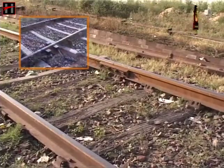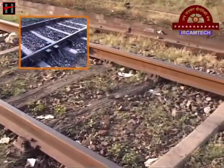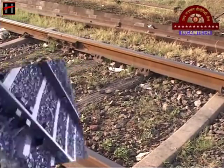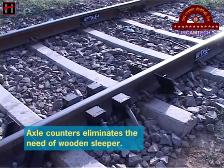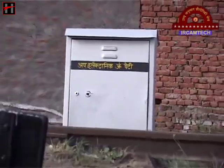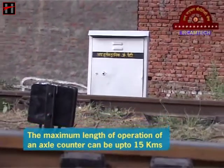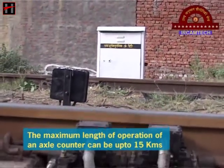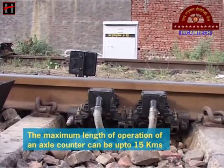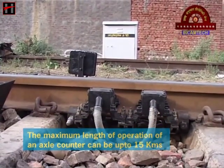The main advantages of the universal axle counter over a conventional track circuit are: the axle counter eliminates the need for wooden sleepers, and the maximum length of operation of an axle counter system can be up to 15 kilometers, as compared to 750 meters for a conventional track circuit.